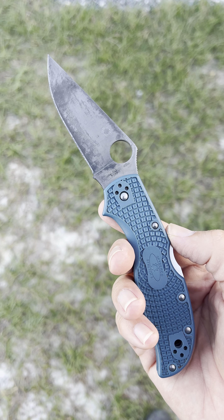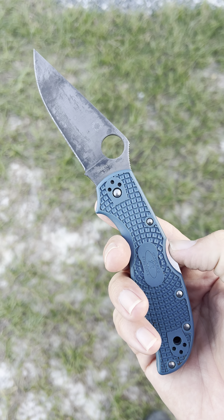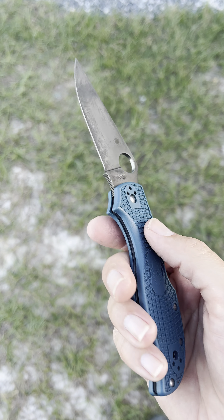This knife kind of broke me as far as the knife hobby goes, along with the economy we're living in and everything. But this knife is the primary culprit here.